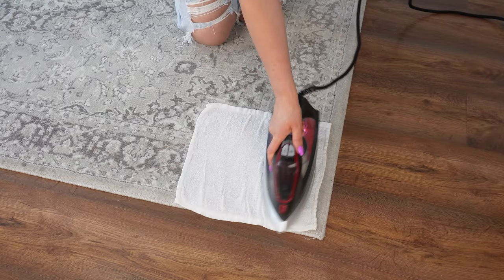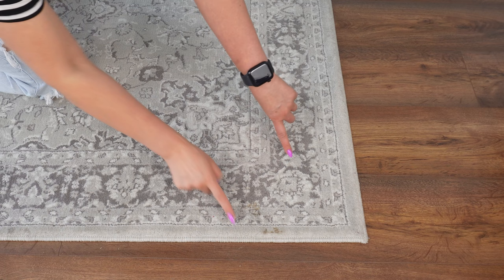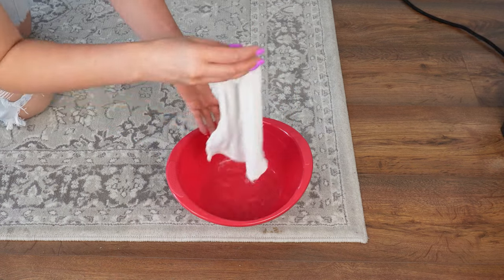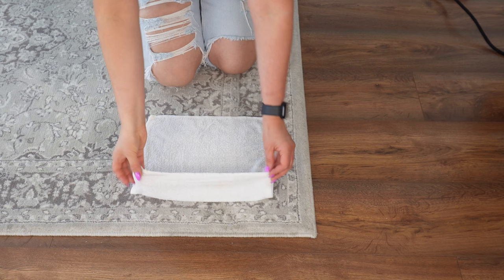Lay a cloth on the carpet and iron it — mysterious stains of unknown origin will disappear. Cream-colored carpets with light patterns get dirty very easily, and stains appear on them from who knows where. I was already frustrated with these stubborn stains until I discovered this clever little trick that worked like magic.